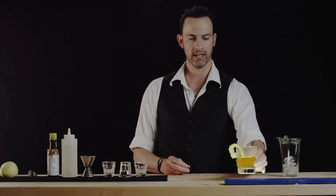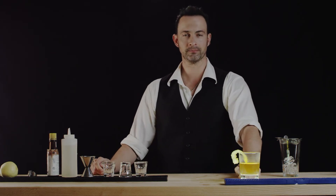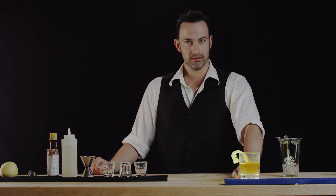And then we have the Sazerac. This is Best Drink Recipes — thanks for watching.